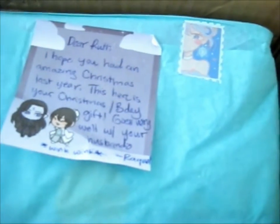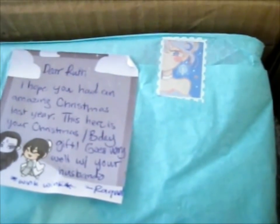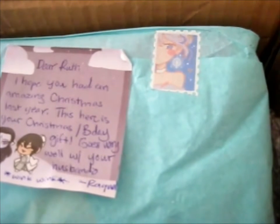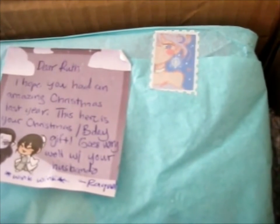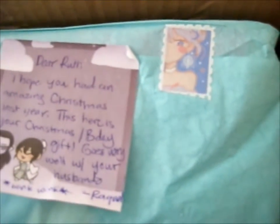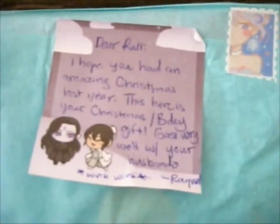What's this? "Dear Ruth, hope you had an amazing Christmas last year. This here is your Christmas slash birthday gift. Goes very well with your husbando. Wink wink." That's cute! That's a cute little stamp sticker as well.